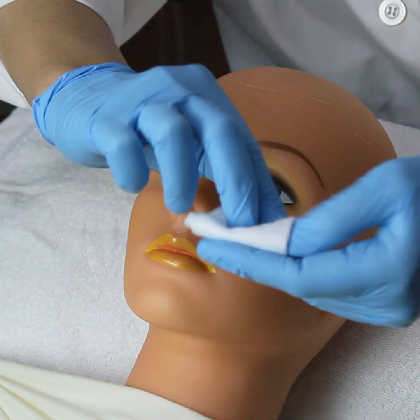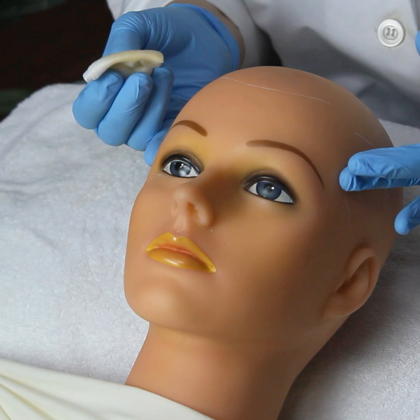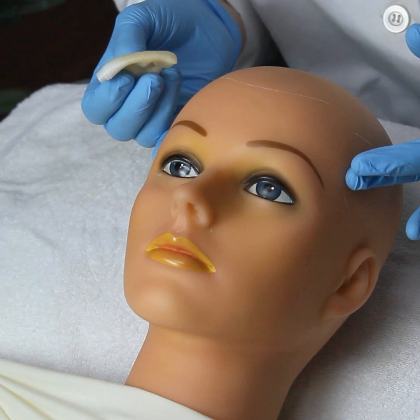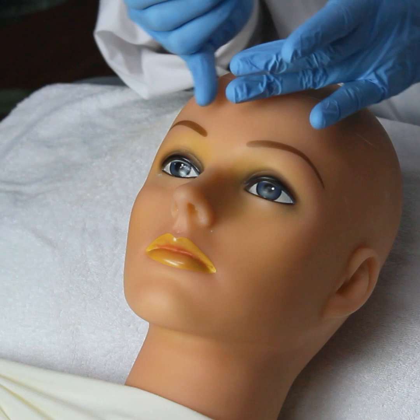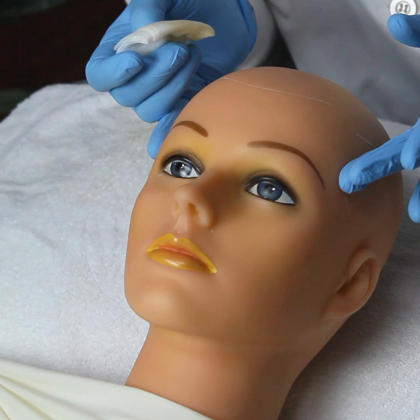Always start with the forehead first — the forehead is the most forgiving and the least vascular. If you see redness or any sensitivity in this area, multiply that by ten when you get down to the cheeks and the more vascular area around the mouth. So the forehead is a good tell-tale sign of how the skin is going to react to or accept the formulation.